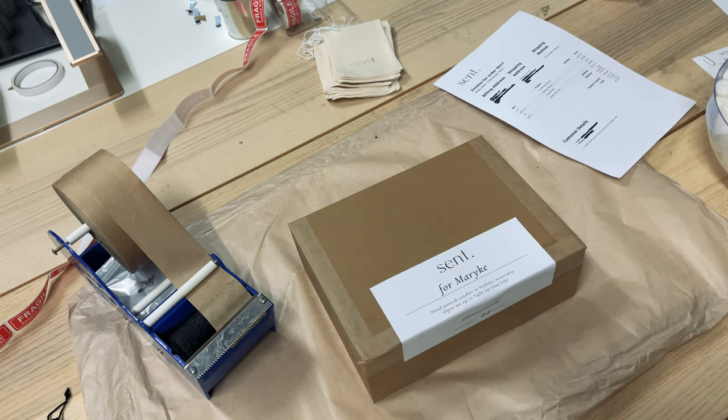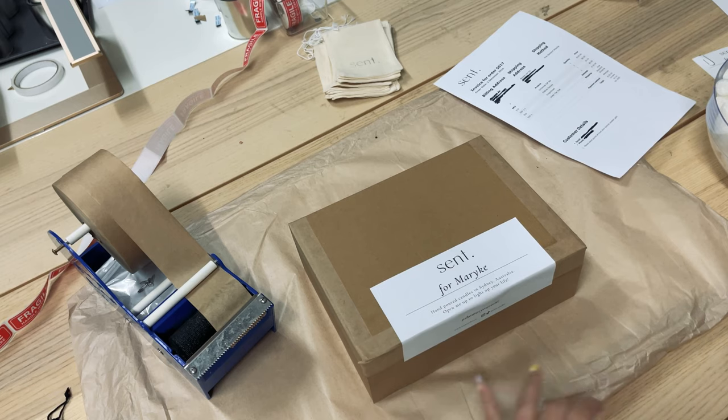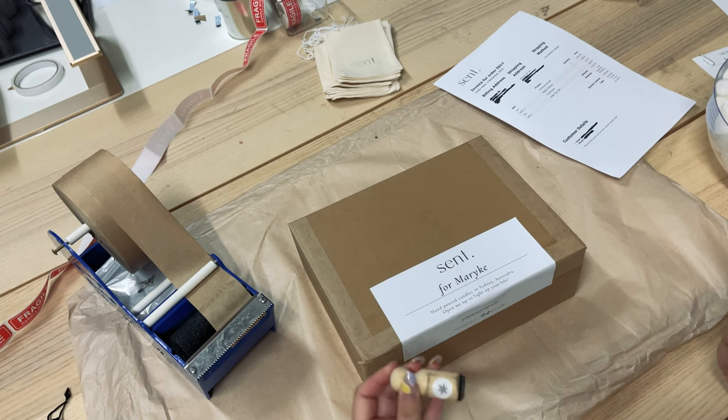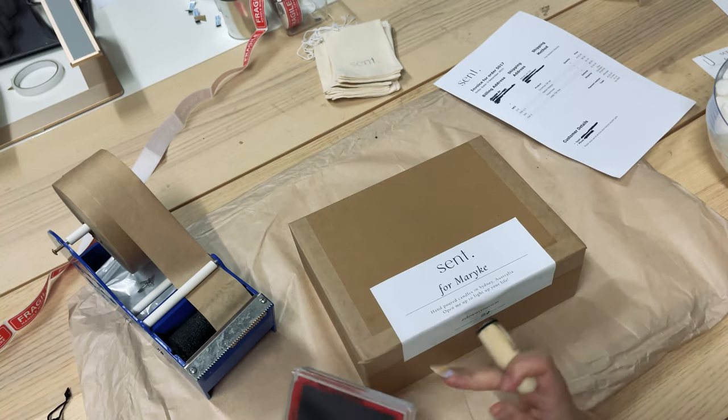One last thing I forgot to mention — now that it's Christmas, we also bought a little snowflake stamp. This is usually how we package our orders, but because it's the holiday season we thought we'd add some tiny little snowflakes onto their label.